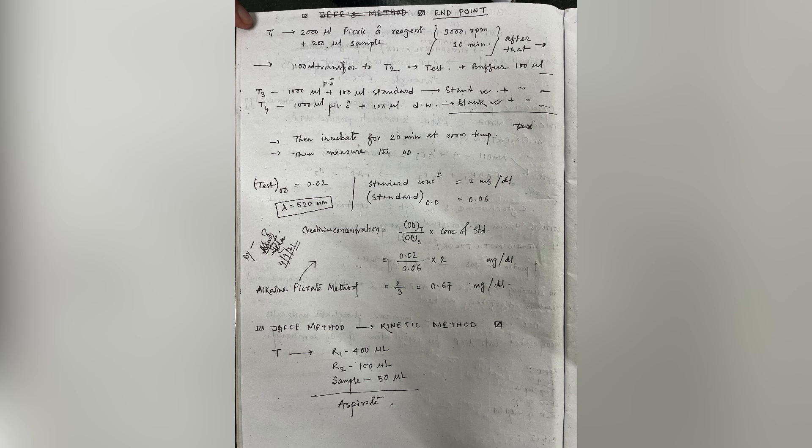The standard is made using 1000 microliters of picric acid along with 100 microliters of the standard. The blank is made using 1000 microliters of picric acid with 100 microliters of distilled water. The calculations and results of a demo experiment done in class are given.